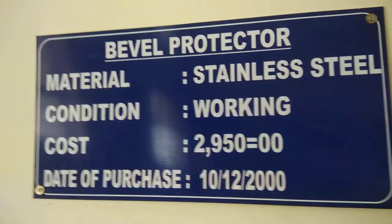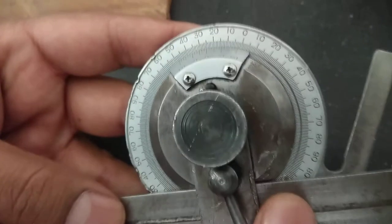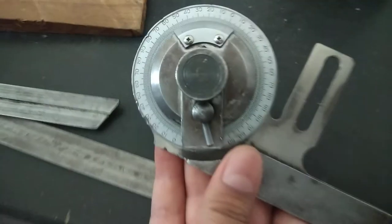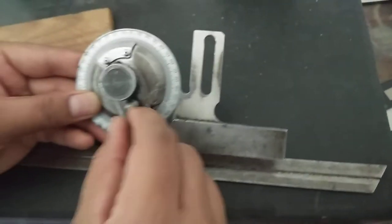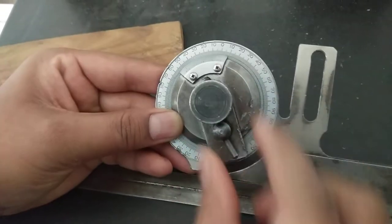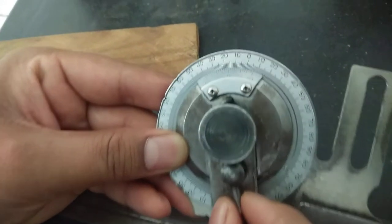We will start with the next experiment named as Bevel Protractor. This is the Bevel Protractor which we are using for the measurement of angle. The different parts are: this is the main body, this is the stock or the support, this is the locking nut, and this is the rotating pin.